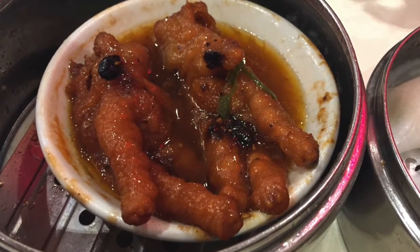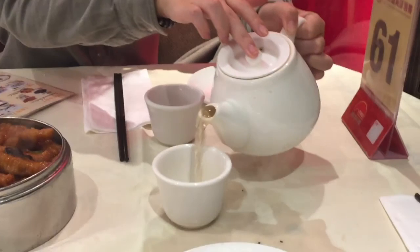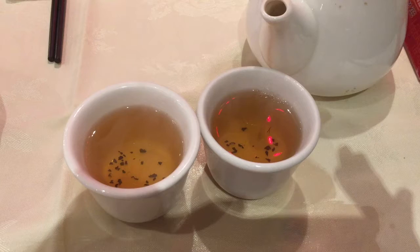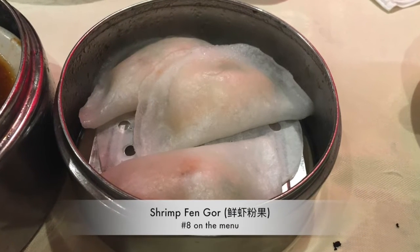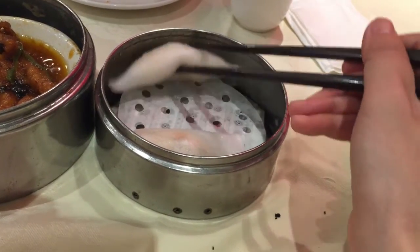You have to order this if you go to a dim sum place. People also usually like to have some tea with dim sum, and we did too. For the second dish, we ordered some steamed shrimp dumplings.